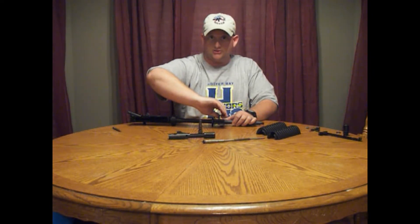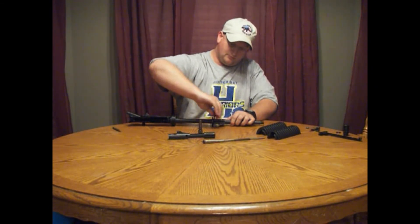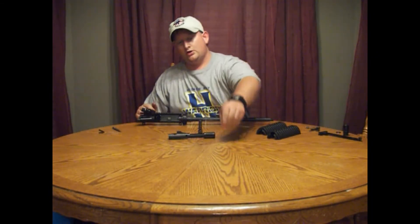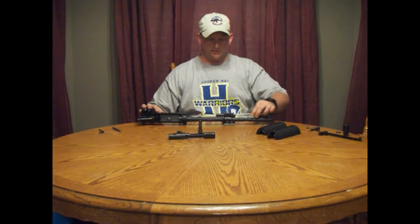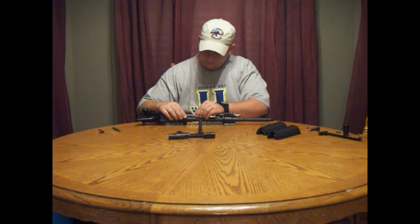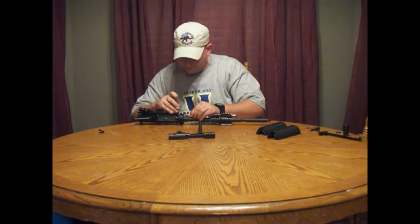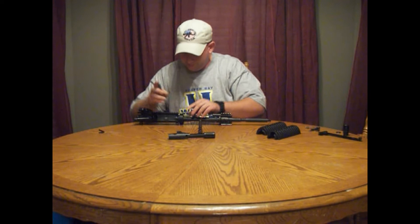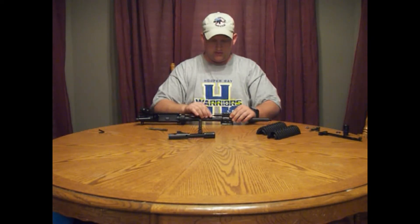If you feel the need to, you can put a little bit of Loctite or some ViberTite on the screws. Once that's complete, set your upper receiver up. You're going to want to install the op-rod with the flat end towards the upper receiver, going in through the gas block. Make sure all your holes are lined up. You can use your straight punch to line up the delta ring and the snap ring. Make sure there's no binding and slide it in.